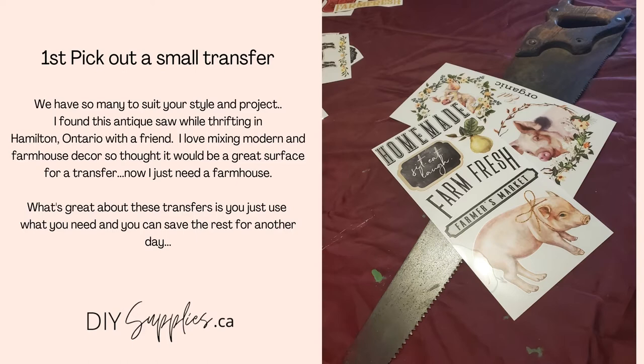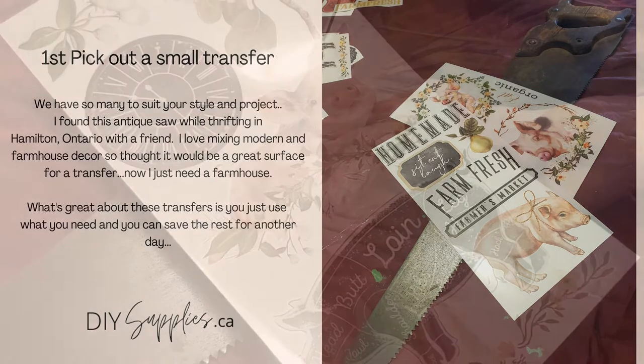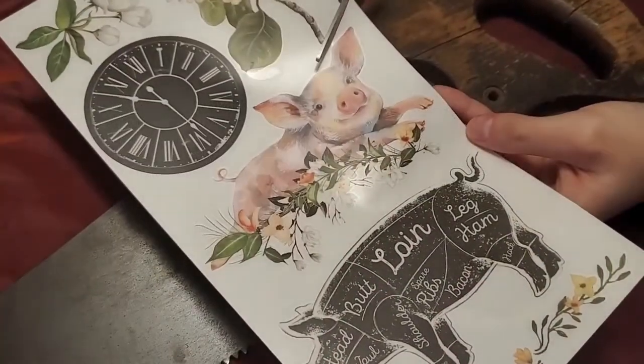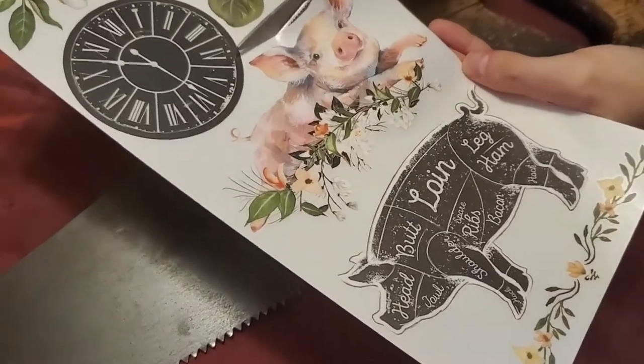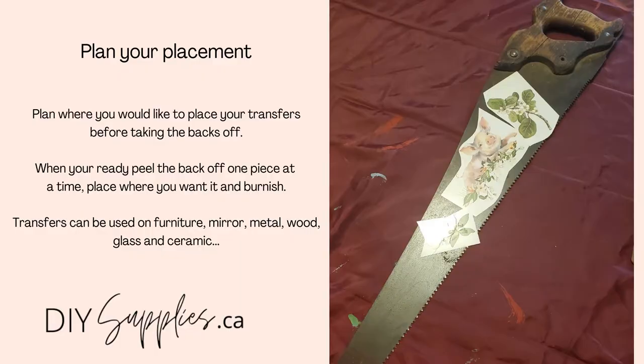First, just pick out a small transfer on our website. What's great about the transfers is you just use what parts you need and you can save the rest for another day. So just use an ordinary pair of scissors and cut out the designs you'd like on your transfer and put the others aside for another day.